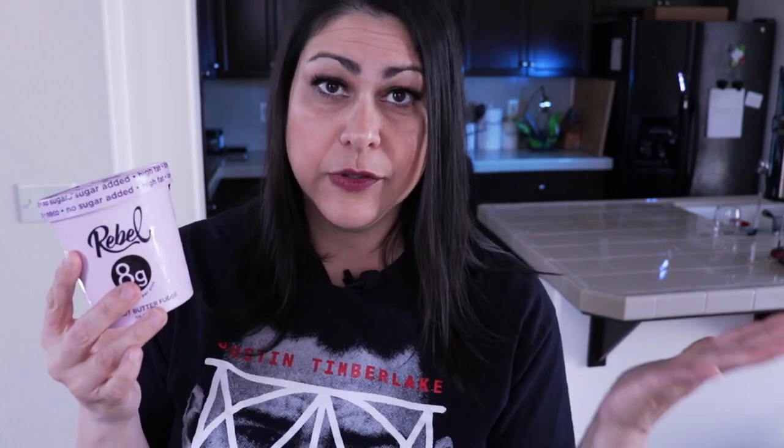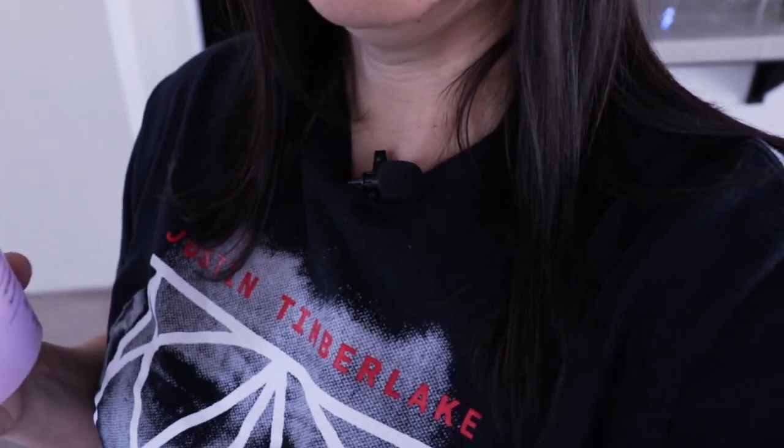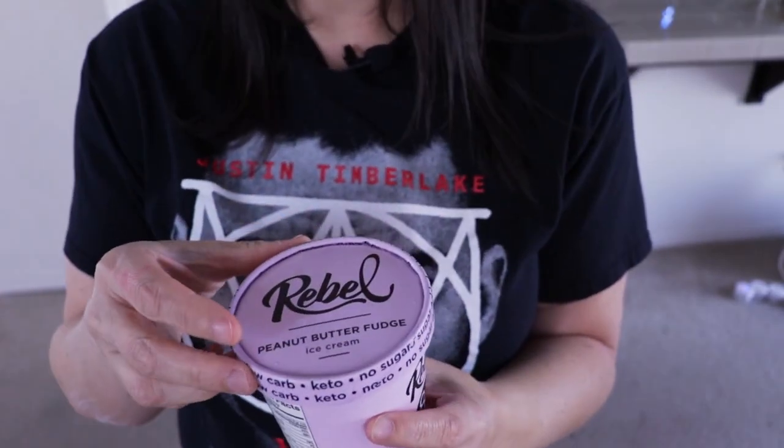It is now time to dive into these ice creams — my favorite part of this entire review. We're going to start with peanut butter fudge. I'm going to open it and show you exactly how full it is. This is one pint with four servings, so that's two cups worth since half a cup is a serving.